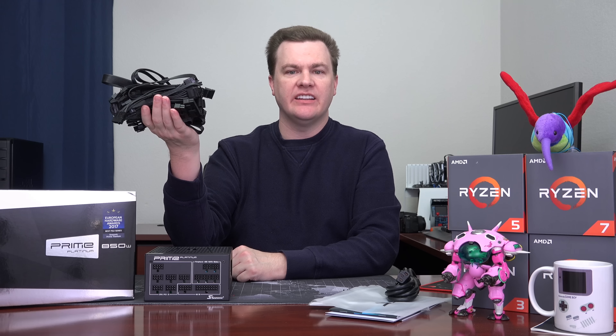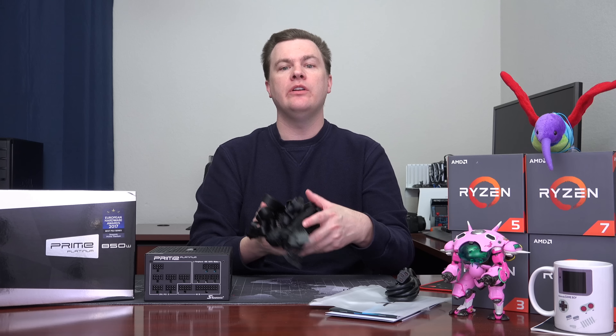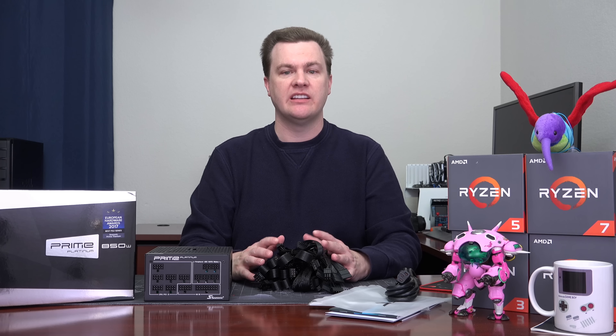As I mentioned at the beginning of this video, this thing has an absolute ton of cables and connectors. It's worth noting that the number of cables and connectors varies depending on which wattage you buy. On this 850 watt unit, we have two 8-pin CPU power connectors, six PCI Express 6-plus-2 video card connectors, 10 SATA connectors, 5 Molex connectors, a floppy connector if you need one, and the standard 24-pin main ATX power connector. There's just an absolutely ridiculous number of connectors.